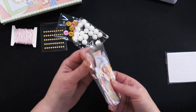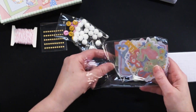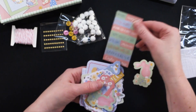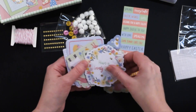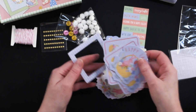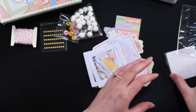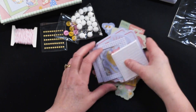You've also got little white pom-poms for the little bunny tails and some die cuts. Inside the die cuts there are stickers — all these sweet little shapes, greetings, little bunnies, lots of card focals, and then two of these little frames. And then you've got your foam tape and foam stickers.